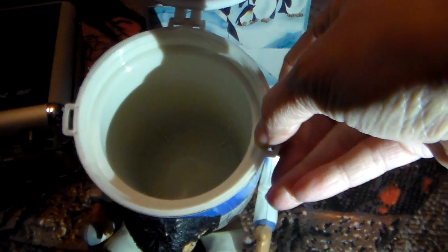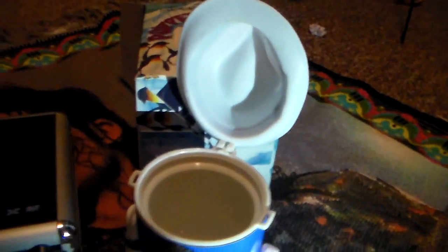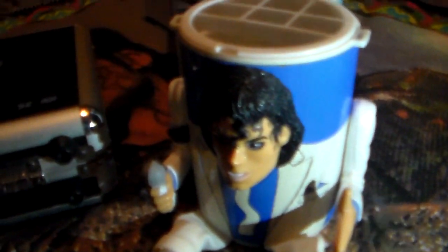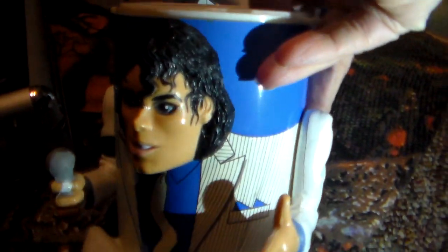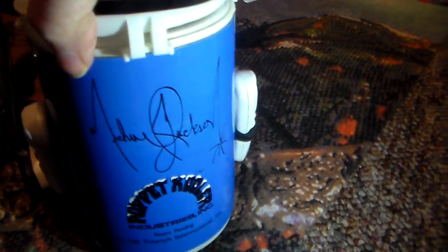Inside is where the container goes, filled with your drink. It's also where the pencil holder fits on top, and you would put your paintbrushes and pencils in there. So he can either be your friend on the desk or you can use him to drink out of.